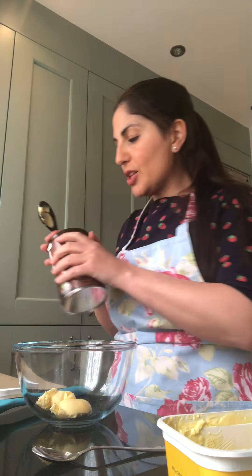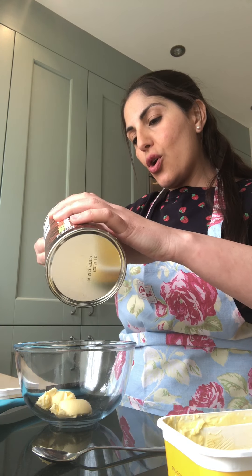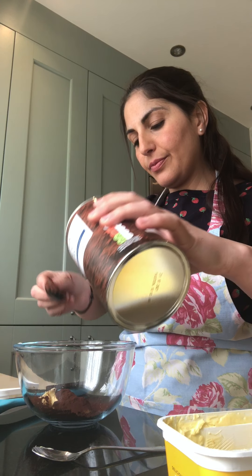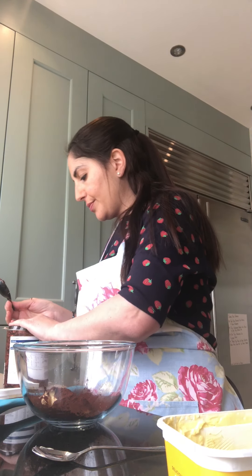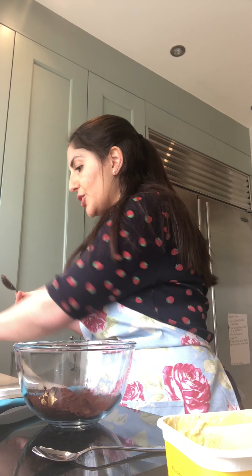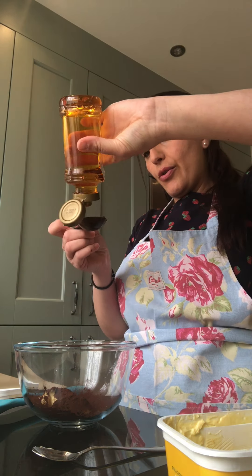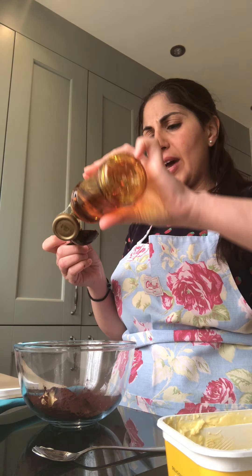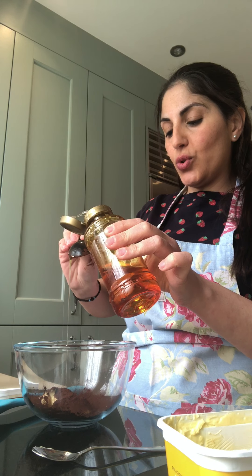Then we're going to use two tablespoons of cocoa. Two tablespoons of golden syrup, because I love golden syrup, but you can put anything that you like in there. You can put honey, you can put butterscotch sauce.